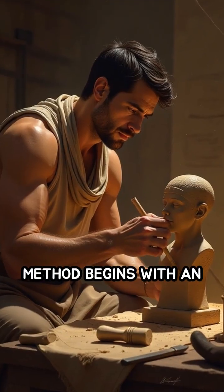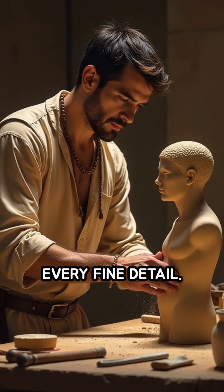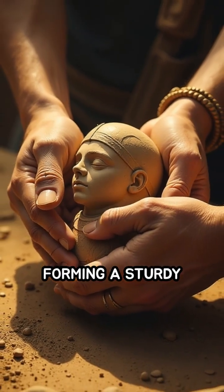This ingenious method begins with an artist sculpting a detailed model in wax, capturing every fine detail. The wax model is then carefully encased in clay or plaster, forming a sturdy mold.